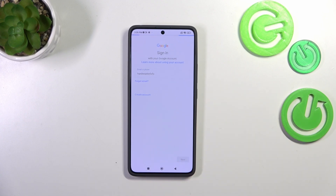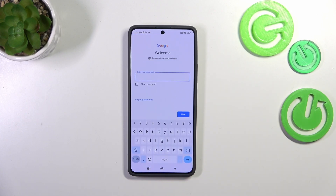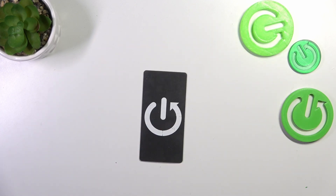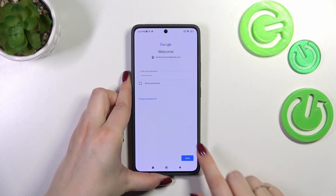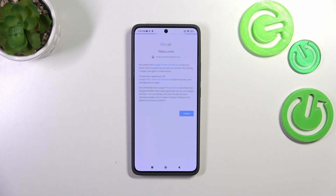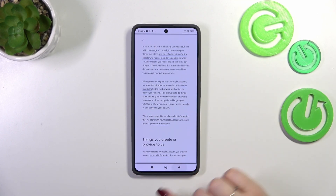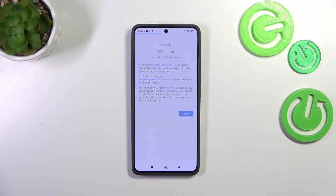Tap on Next. Here we have to enter the password, so let me do this off screen. All right, let's tap on Next. Here we've got Google's Terms of Service and Privacy Policy — you can read it by tapping on it. Let's tap on I Agree after reading.